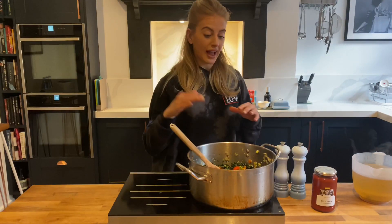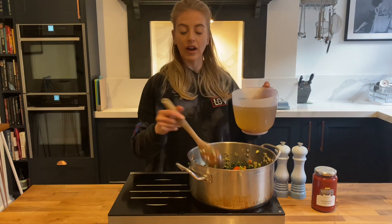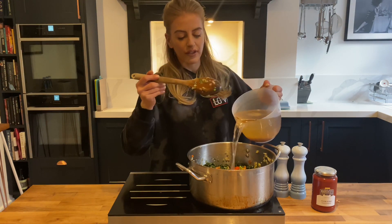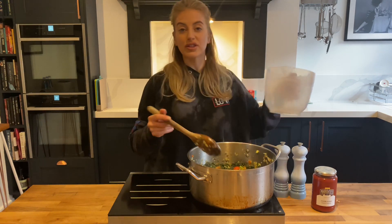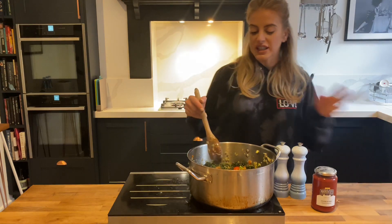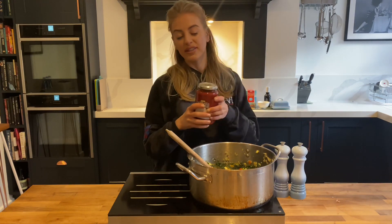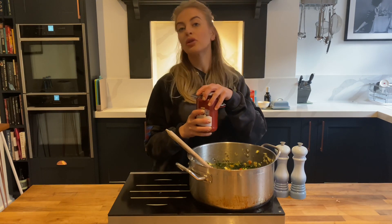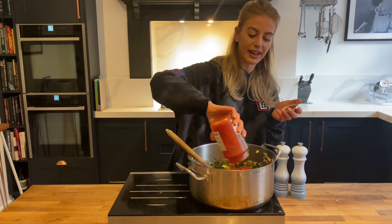Now I'm just going to cover it with some stock. I'm using chicken stock because I love the flavor, but if you want to keep it vegetarian, veg stock will work fine. Minestrone varies across all different regions all over Italy — some will just leave it plain like this, and some may add tomato. In our family, a bit of tomato always goes in, so you can use some chopped tomatoes, plum tomatoes, or I'm going to use a little bit of passata, so that's going to go straight in.